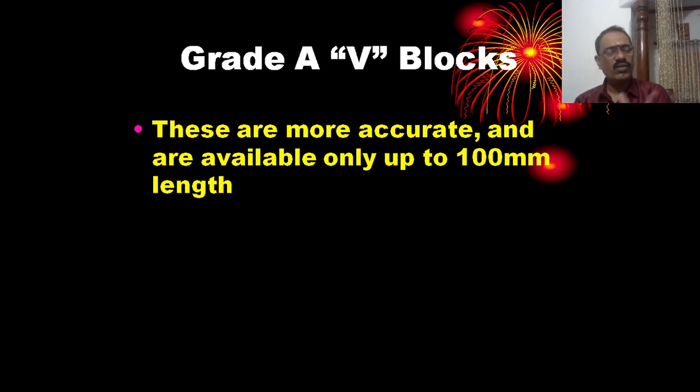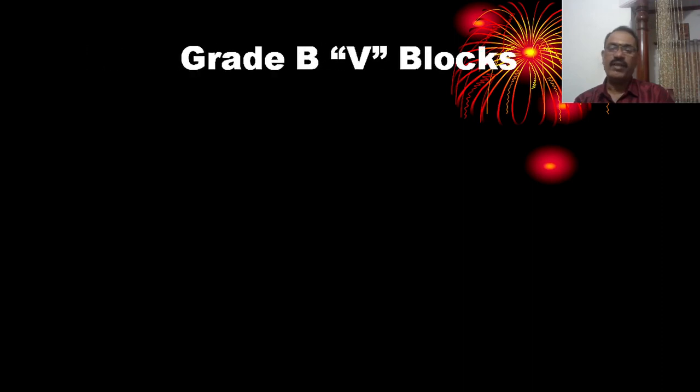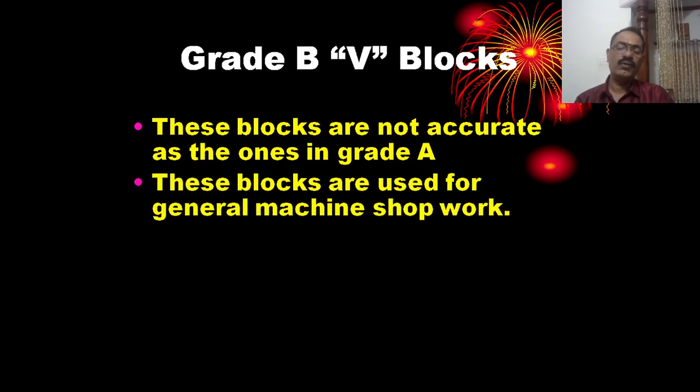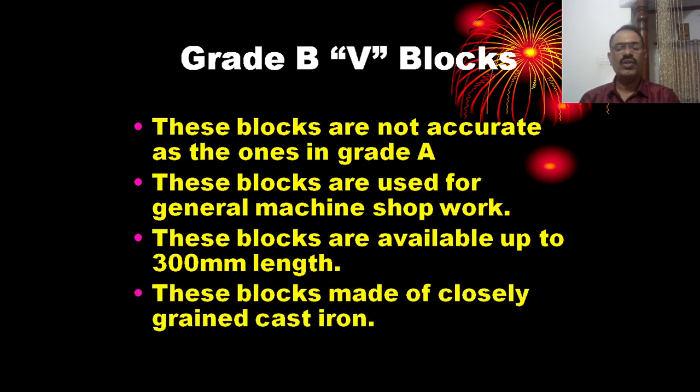Grade A V-blocks are made of high quality tool steel. Grade B V-blocks are not as accurate as Grade A, and are used for general workshop work, available up to 300 mm length.